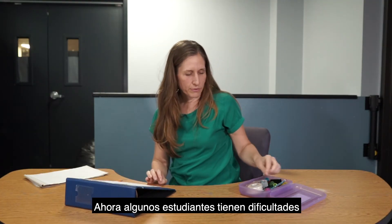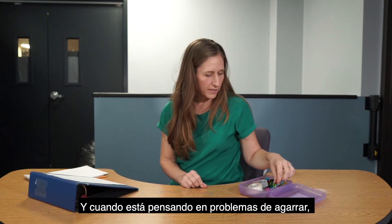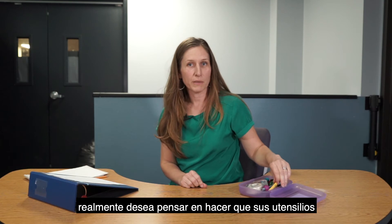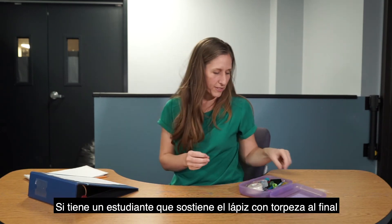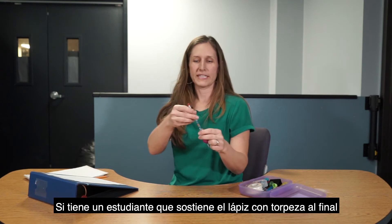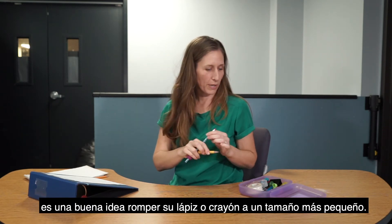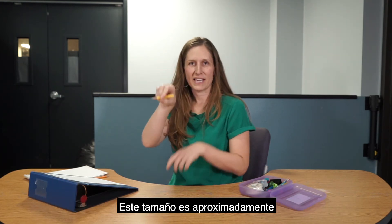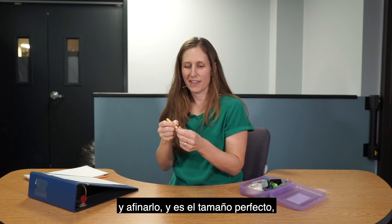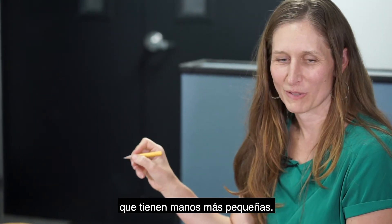Some students have difficulty with writing because of grasp. When thinking about grasp issues, you really want to think about making your utensils shorter and thicker. If a student is holding their pencil awkwardly at the end or using a whole-fisted grasp, it's a good idea to break your pencil or crayon down to a smaller size — about the size of half a pencil — which is the perfect size especially for five- to six-year-old kids who have smaller hands.